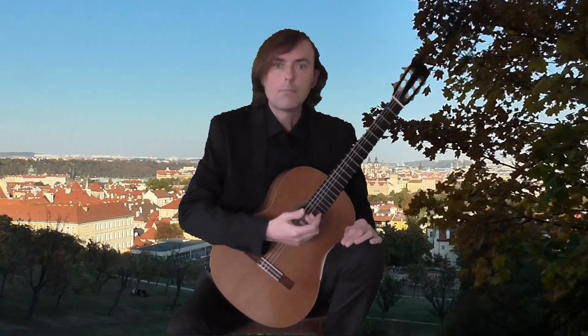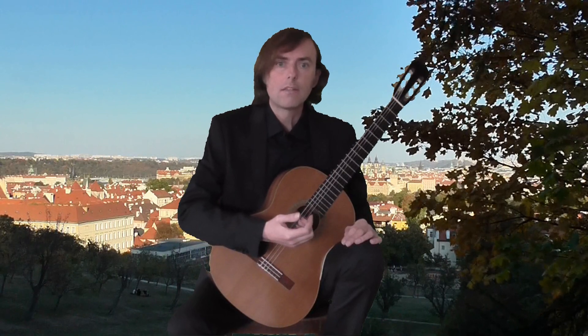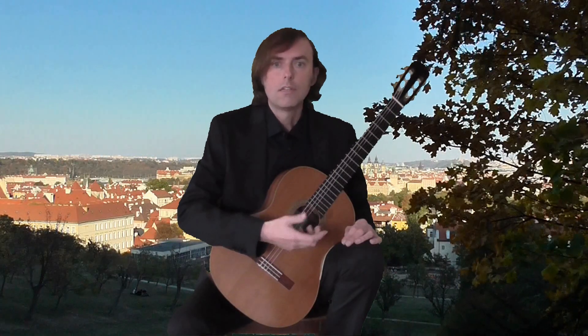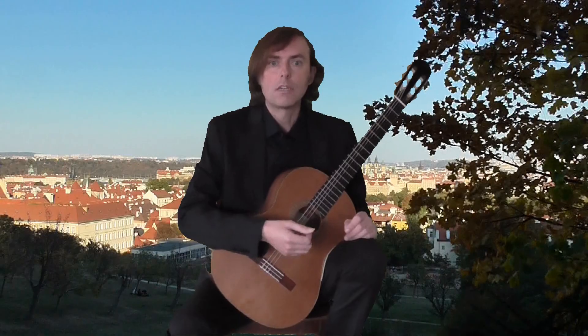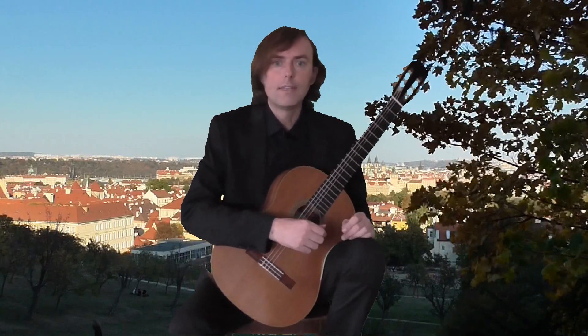The technical peak is in bars 18 to 29. It is a sequence, so I use the same finger where possible. The descending arpeggio sounds nice when the right hand moves slightly to ponticello at the end.